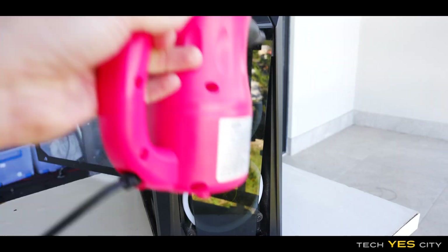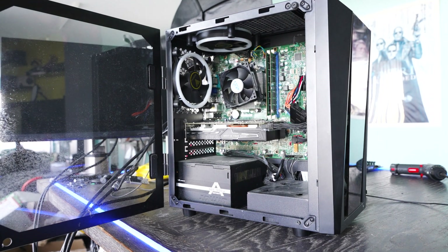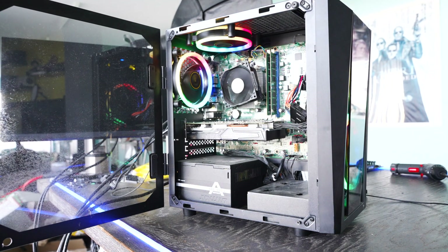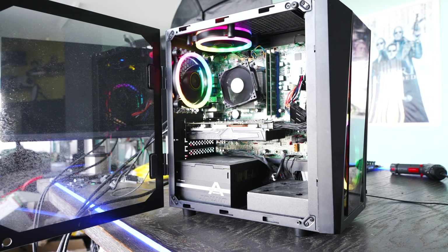So now we've got the PC cleaned up, it is time to boot this thing up for the first time. Let's have a listen here. We're getting beeps: beep, beep, beep, beep.